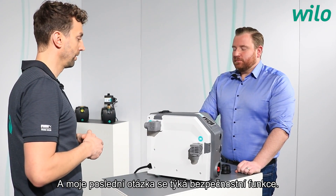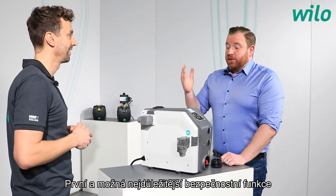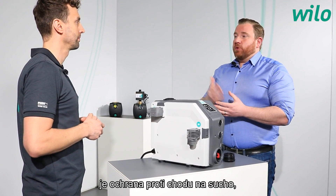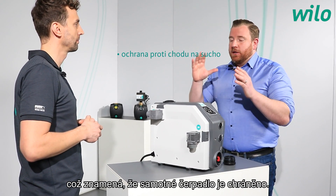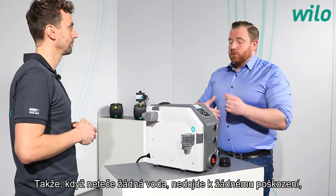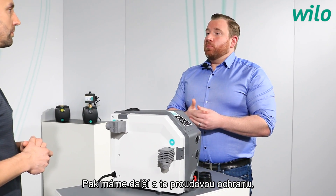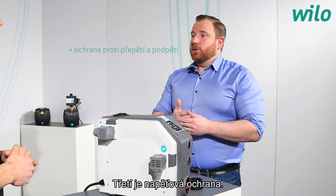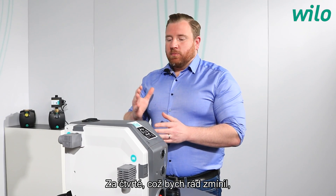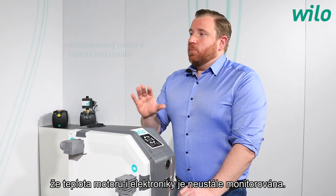The top four safety functions are: first, dry running protection — the pump stops automatically when no water is coming in to prevent damage; second, overcurrent protection; third, over and under voltage protection; and fourth, both motor and electronic temperatures are monitored at all times.